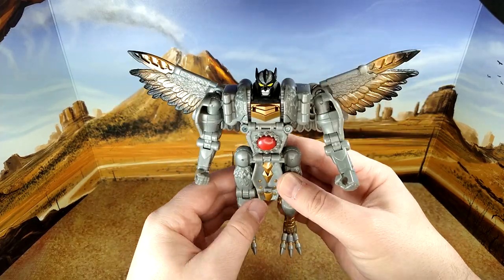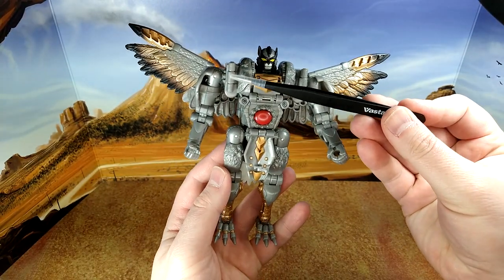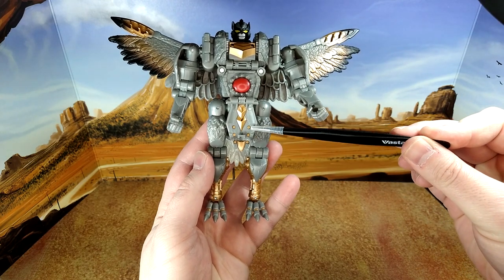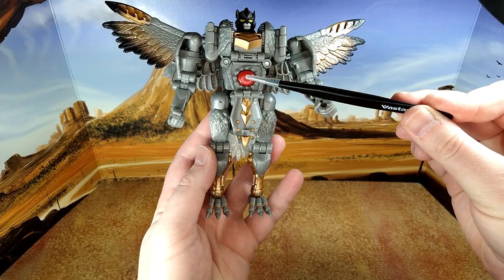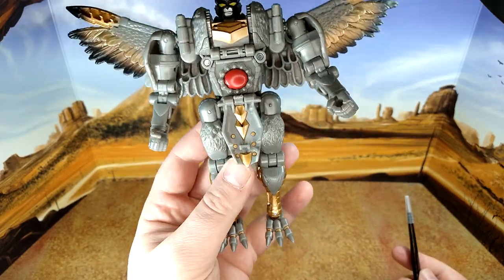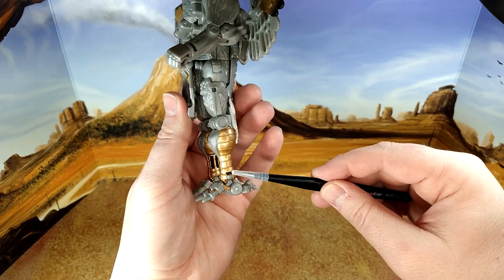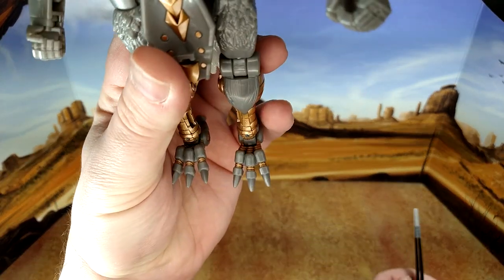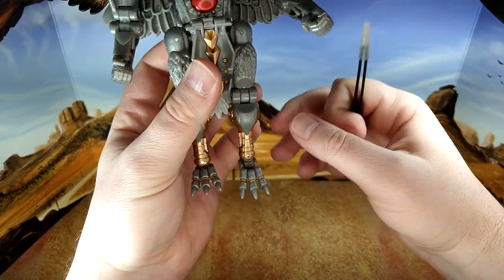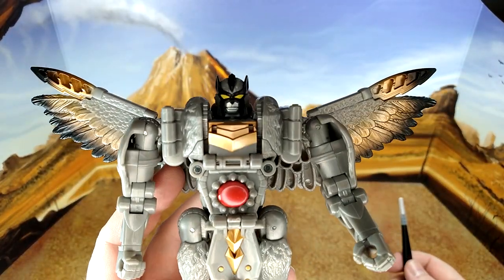He looks really good though. The paint on this guy — he's gonna need toy hacks because it's all gray with a bit of gold, but it looks good. The red spark chamber is kind of a weird choice with all the teeth around it, but that was the character back then. Gold eye lights on the calves, the toes, some painted details — really well done shins. The face sculpt — that's silver, no question. Looks fantastic.